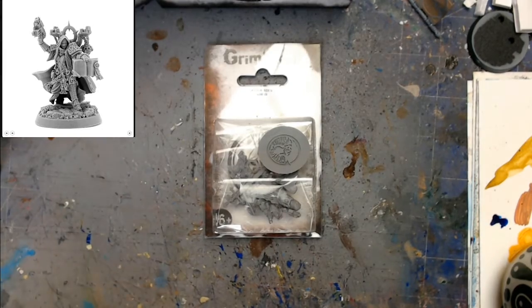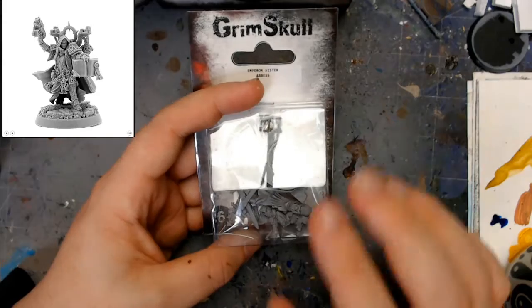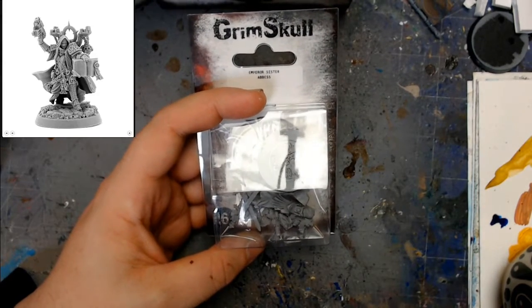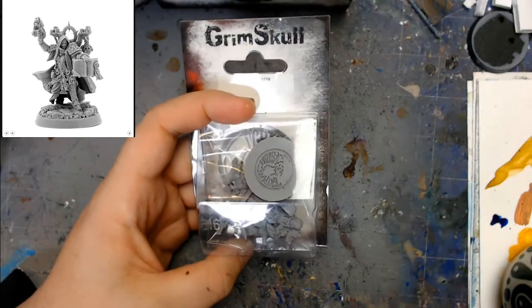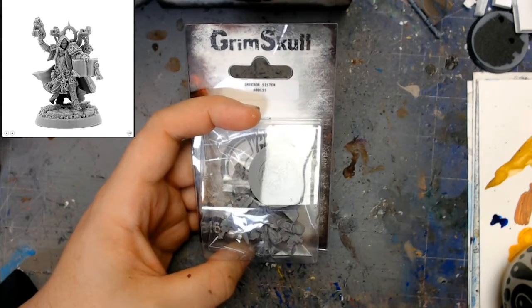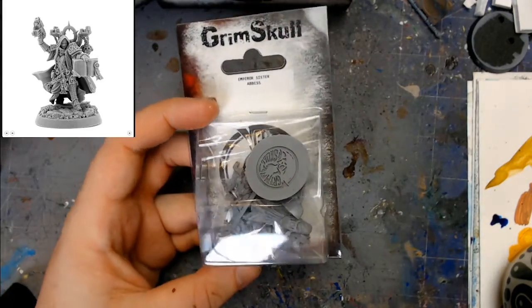Howl! And welcome to another episode at Ohana Hobby Workshop, joined by myself, Mango Smasher. And today we are going to be having a look at the Emperor Sister's Abyss from War Games Exclusive, also known as Grim Skull Miniatures.